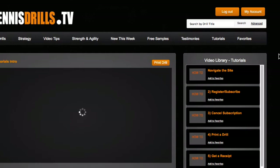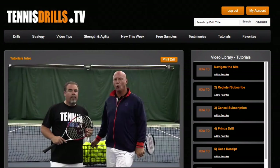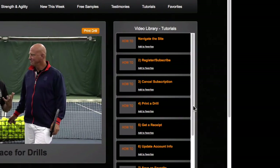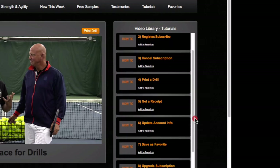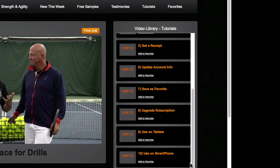The Tutorials tab is quite new and is serving as our frequently asked questions section. A lot of times you want to know how to cancel a subscription, how to upgrade, how to print a drill, and other things like that. Luke and I discuss all of it here — how to navigate the site, subscribe, cancel, print, get a receipt, update info, save a favorite, and how to use the site on tablets and smartphones.